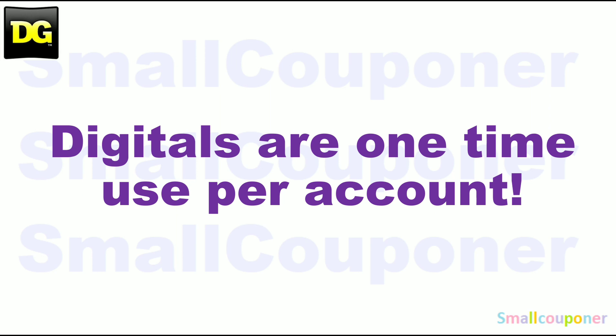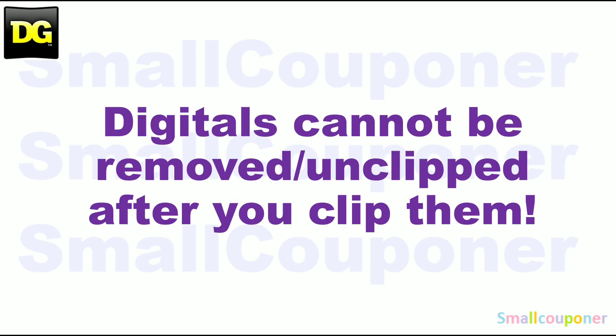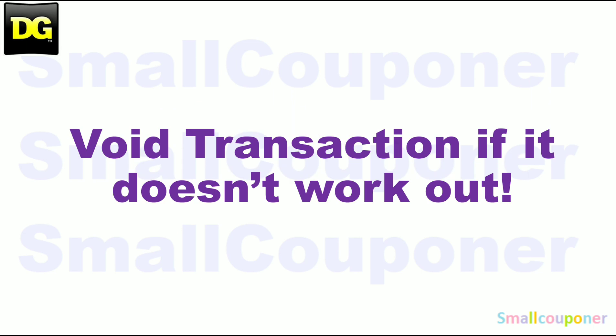Digitals are one-time use per account. Store pricing may vary from store to store. Digitals cannot be removed or un-clipped after you clip them. If it doesn't work out, just void the transaction and try another store. Not all Dollar General stores are created equal — it may work out perfectly at one store, but not at another. Sometimes it may be regional.